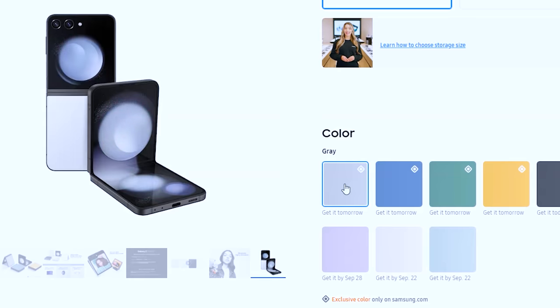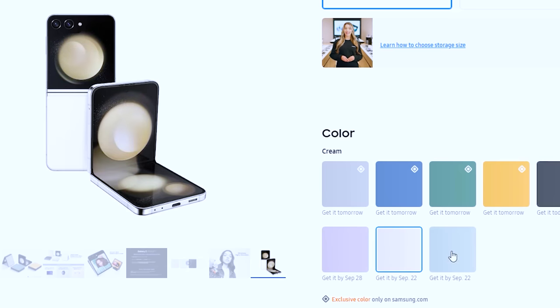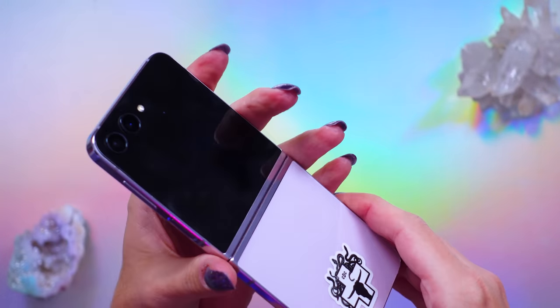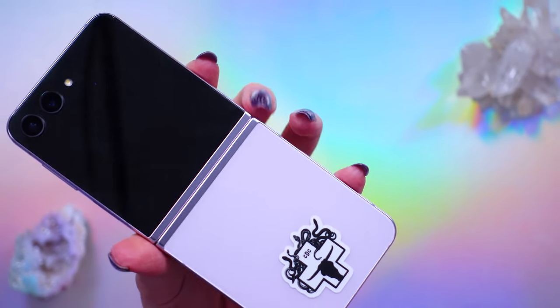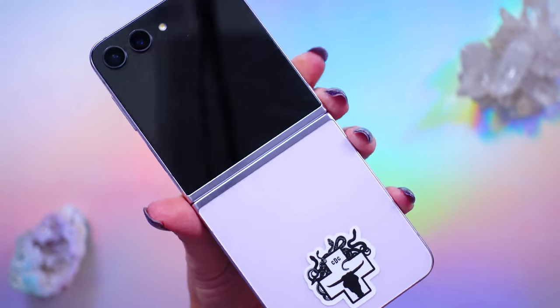The Z Flip 5 comes in tons of color options. By far, this line continues to impress me with personality and aesthetics. I chose this beautiful lavender color — I kind of love it — but there are also seven other colors available via Samsung's online store, which is linked down below.